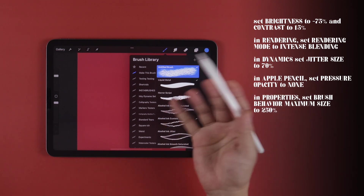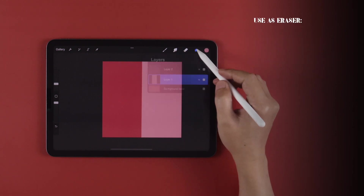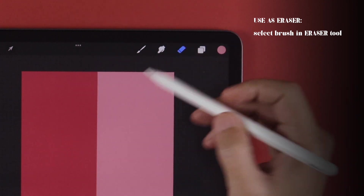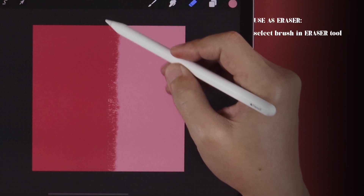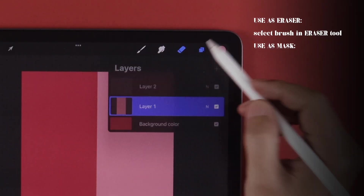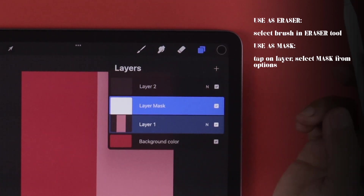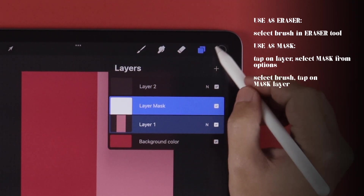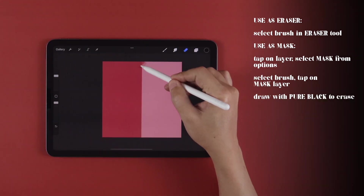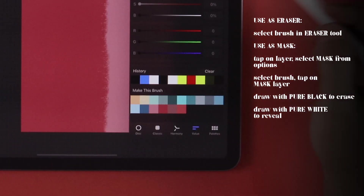Here's how to achieve the effect. On your layer, image, or rasterized text, you can use the brush as an eraser and just go to town on the parts you want the effect to show. Or, as a non-destructive option, tap on the layer you want to tear and choose Mask. This automatically creates a masking layer that you can draw on with either pure black to erase, or pure white to reveal back.